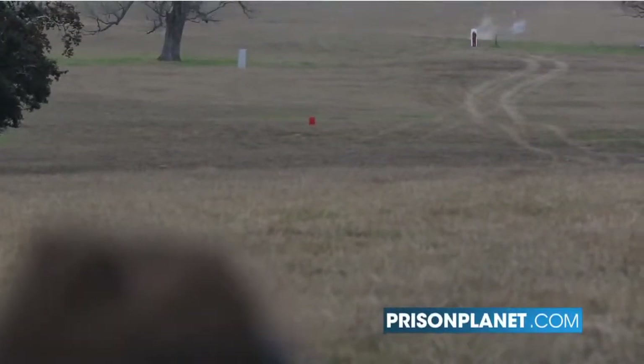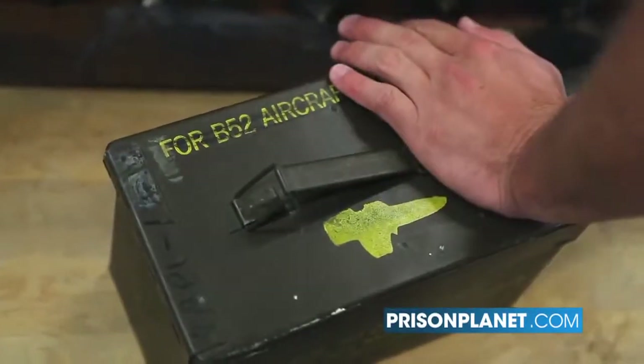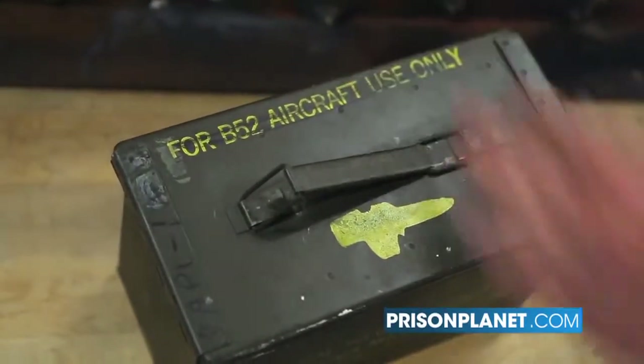Alex was concerned about how it's possible to buy armor-piercing incendiary rounds. You can't manufacture them for civilian sale anymore, but they can sell them as surplus.